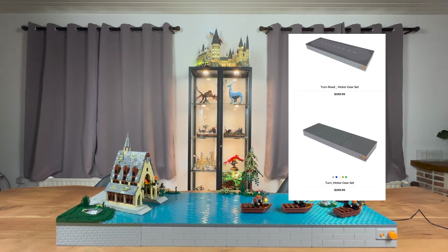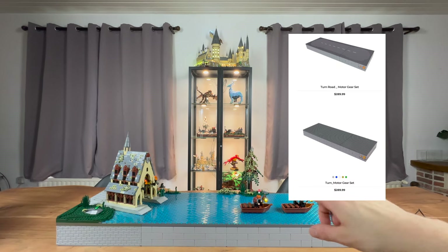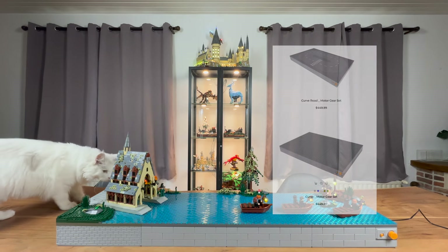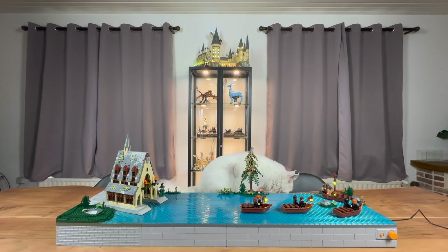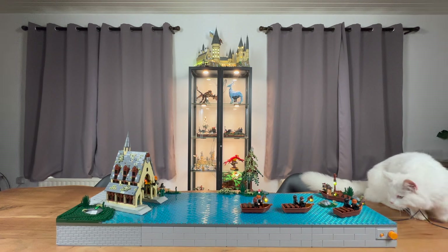Now the version that I'm using is called the Turn Course, which has one big chain in there which allows you to put on some boats or vehicles or whatever you like. They also have another mechanism called the Curve Course, which has two chains actually going in opposite directions, so they are perfect for creating traffic or something like that. GoBrick has sent me two versions - the Turn Course and the Curve Course - and they came with either a motor or a hand crank.